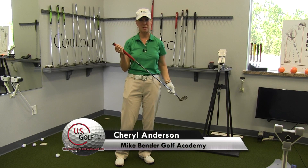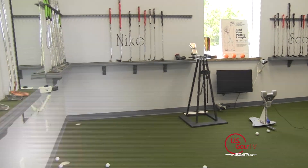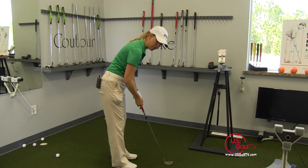Hi, I'm Cheryl Anderson. Welcome to the Mike Bender Golf Academy putting studio. So we do a lot of putter fittings here and a lot of putter lessons. And probably the most important thing that we look for is that the shaft of the putter lines right up through the forearms.